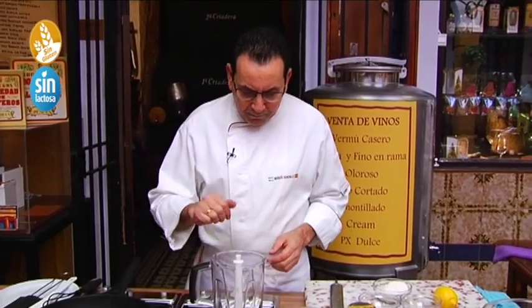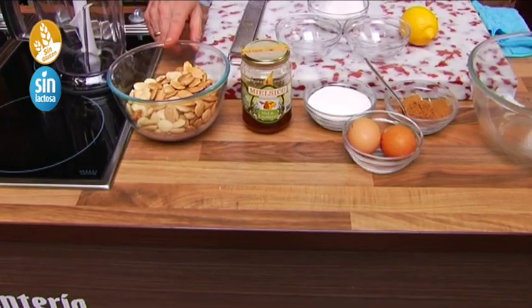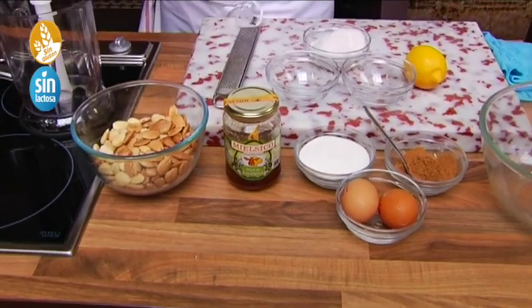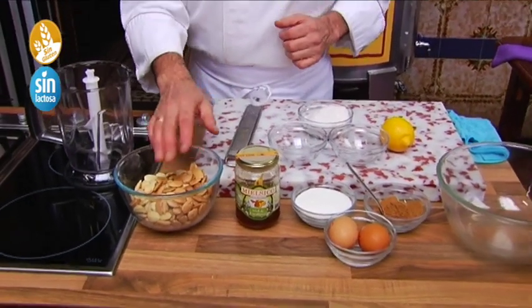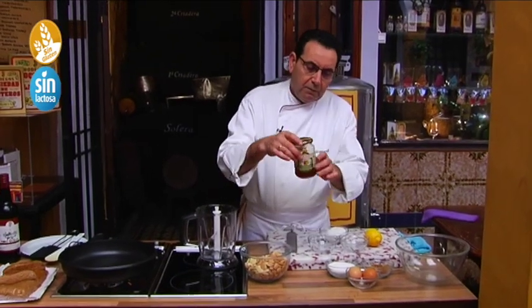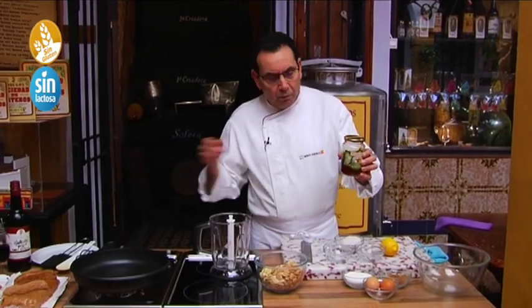The ingredients: 300 gramos de almonds — I have toasted these, put them in the oven at 180 grados for 10 minutes, then taken them out. It depends a little bit on the oven, but more or less like that. I toasted them lightly so they don't over-colour. Then 250 gramos de miel — this is about a quarter kilo; we tend to make two turrones.